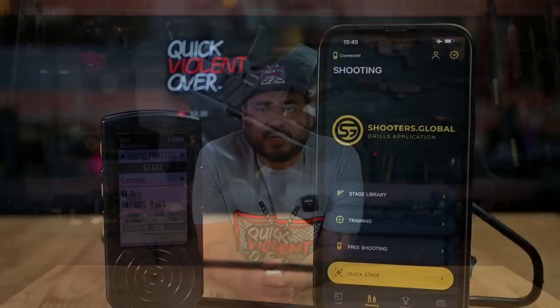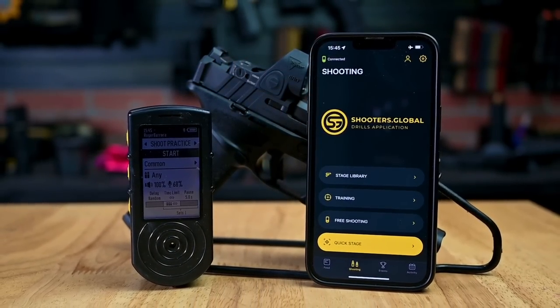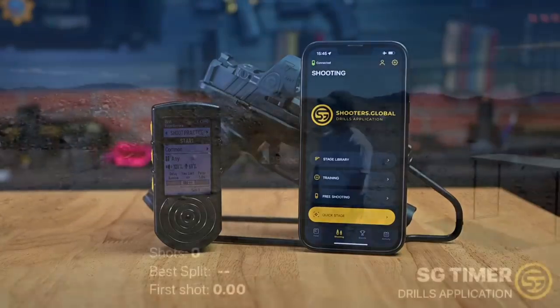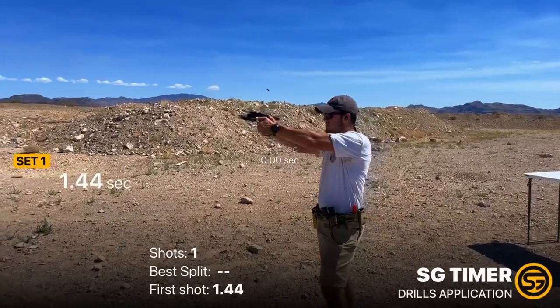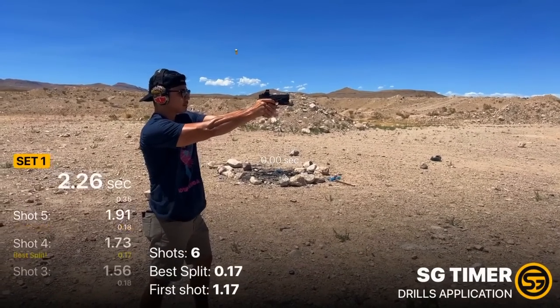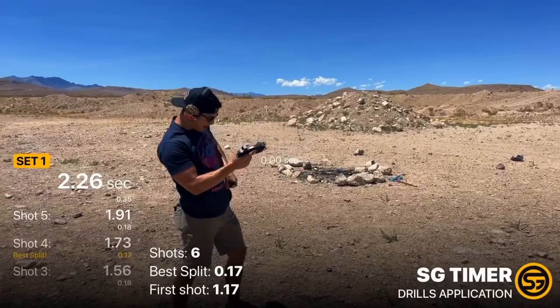If you're curious about how we filmed this portion of the video with shot times overlaid onto footage — we're using the SG Shot Timer from Shooters Global. This is a new shot timer that has come to market and easily has some of the coolest features I've ever seen in a shot timer to date. We have a full video coming out on this product very soon. In short, the shot timer syncs up with your smartphone and allows you to video record through your phone while having all of your split times and shot times overlaid directly onto your footage. It's a really cool tool that lets us show you our hits and speed in real time.